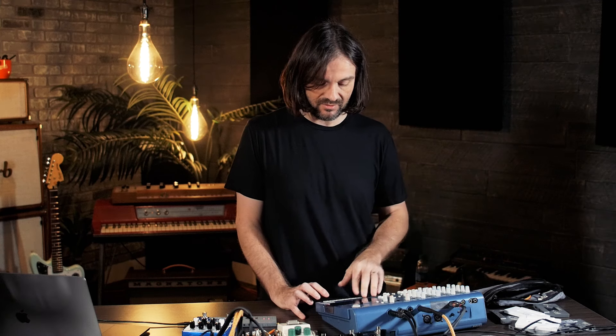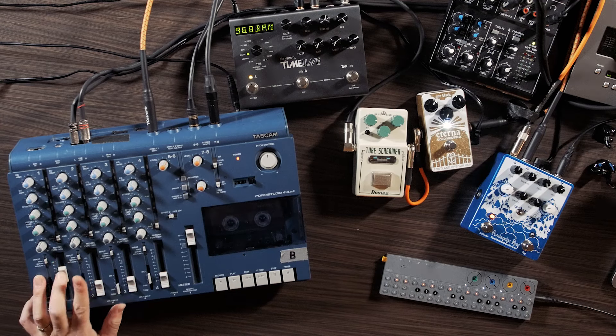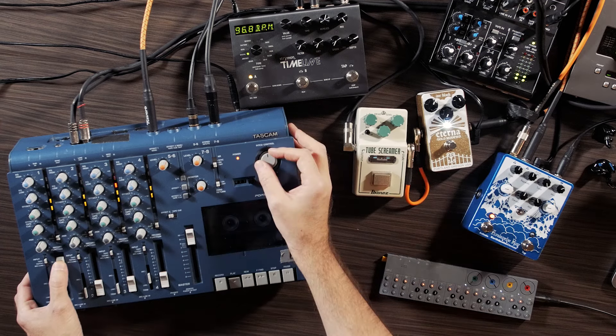I basically have the arrangement divided into four tracks. It was originally recorded on an old synthesizer called EMS Synthi AKS. It recorded stereo with left and right, and two other tracks recorded with a microphone off a Zoom. The way I've assigned it here is I have a main track with a sequence and melody, and a main track with the bass.